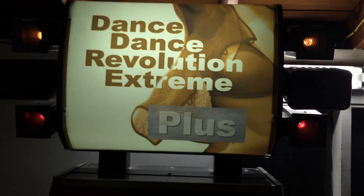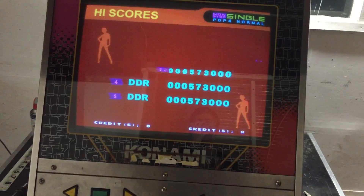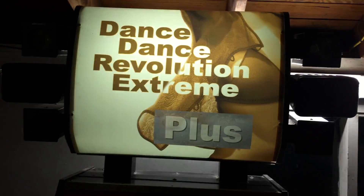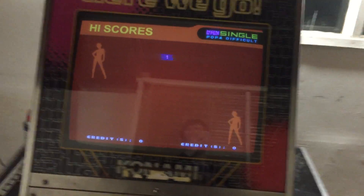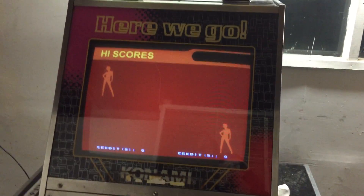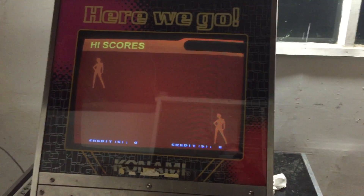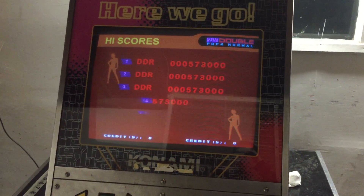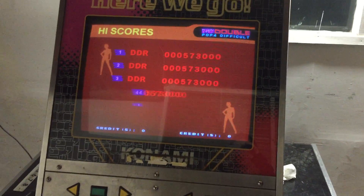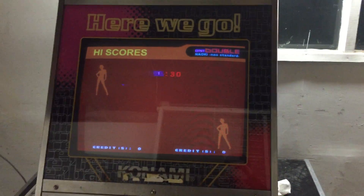So it's Extreme Plus in a nutshell. I'll take the disc out at some point and see what the disc looks like. Hope this was a little bit eye-opening as to what Extreme Plus looks like. It's similar to Megamix, but Megamix feels much more like a hack job because it doesn't actually do anything new — it sort of just replaces some graphics but not all of them. At least this seems a little bit more put together, but it's still very strange. So yeah, I hope you liked this little video. Catch you soon.